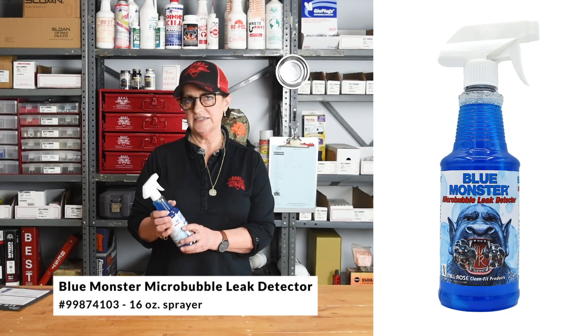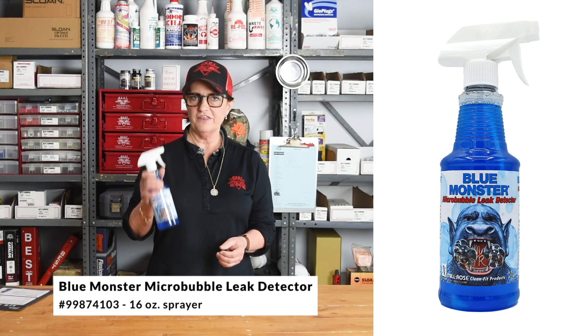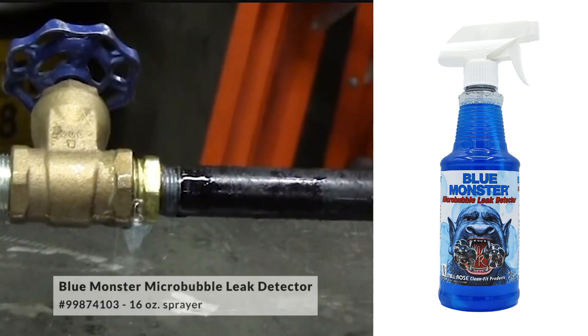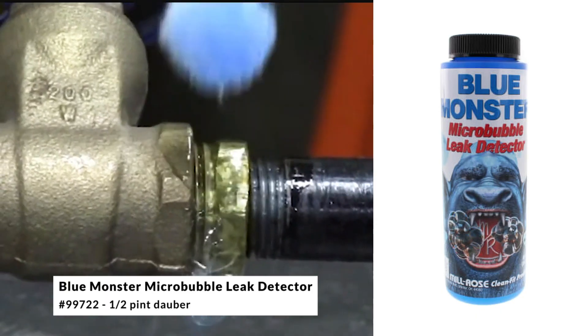This is the micro bubble leak detector. We're featuring this month the spray bottle. We also stock the other version which is in a jar with a little cap and a dauber.